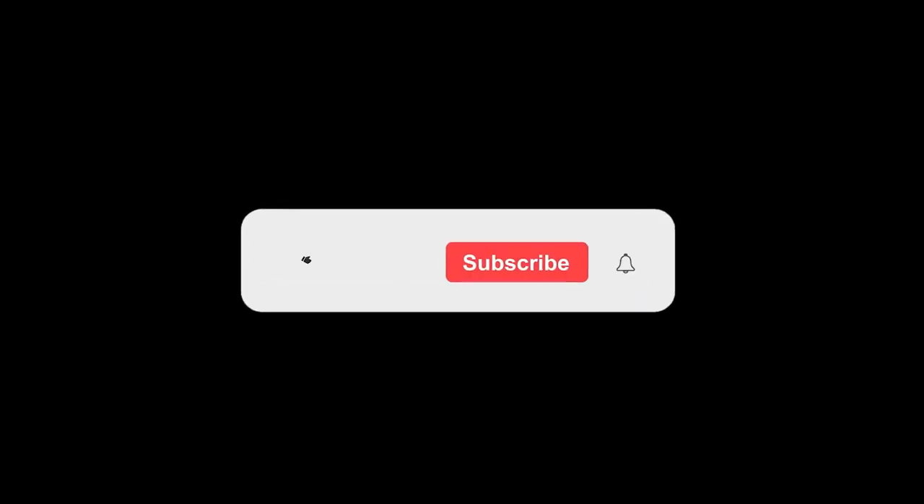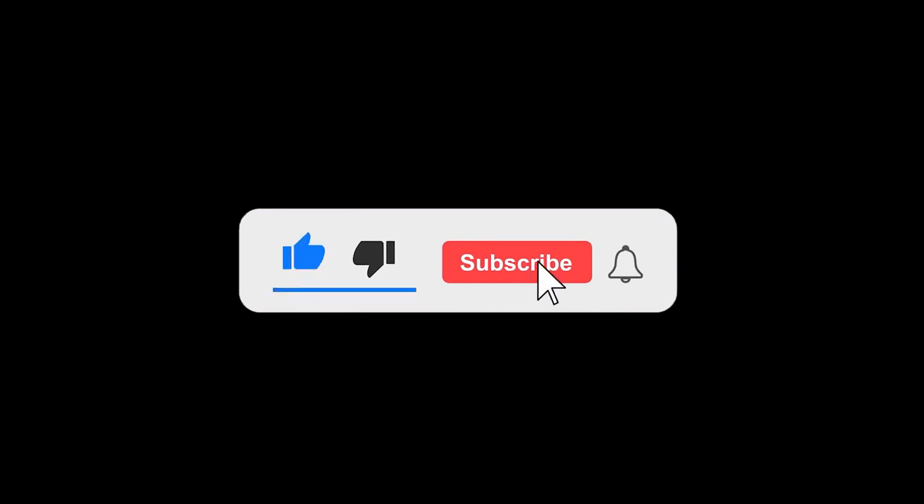Consider subscribing for more photography-related videos. Thank you so much for watching. I'll see you in the next one. Bye!